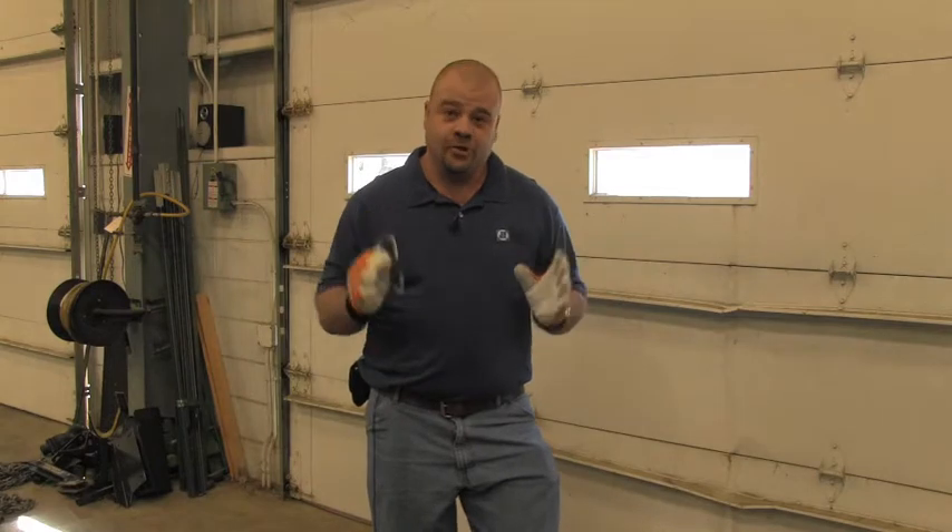Hello folks and welcome to another episode of If You Don't Know Ask Joe. Today we're going to talk a little bit about how to properly start your chainsaw.